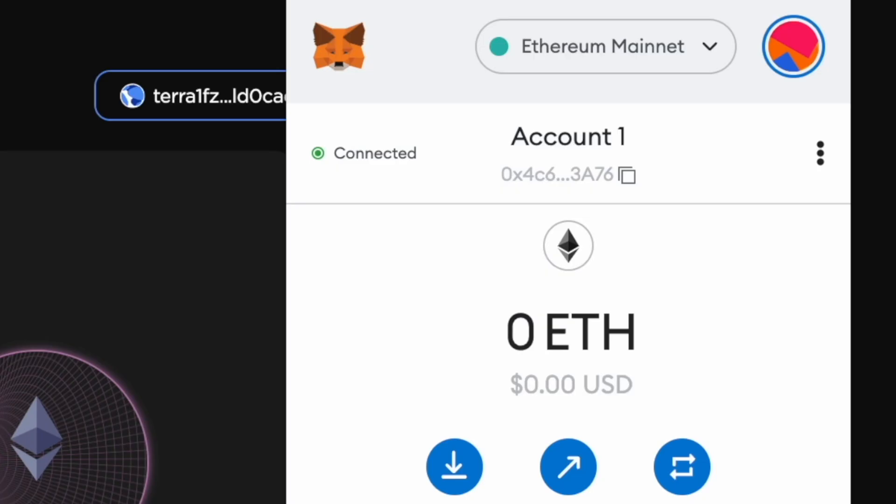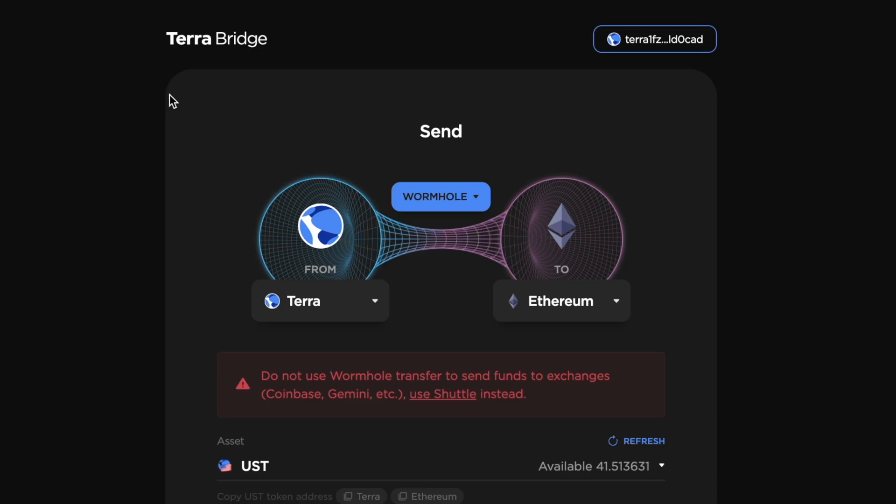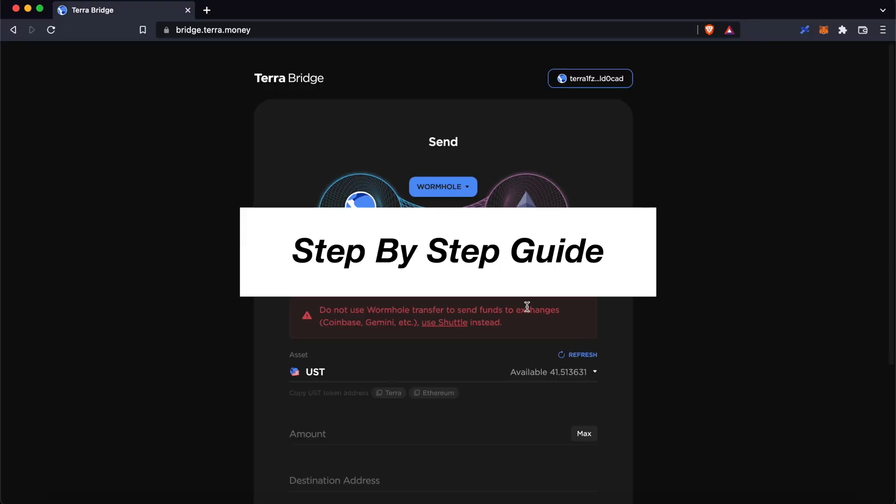If you want to send your assets from TerraStation to MetaMask, you will need to bridge them from the Terra network to an EVM compatible one. A platform that you can use is the TerraBridge, and here's a guide on how you can do so.